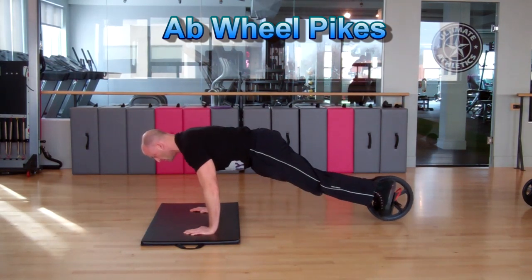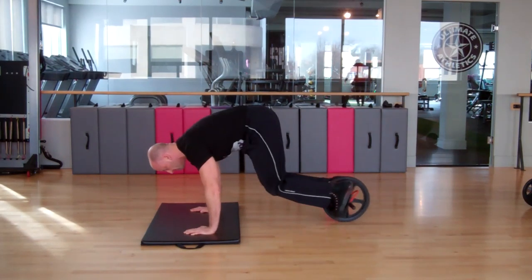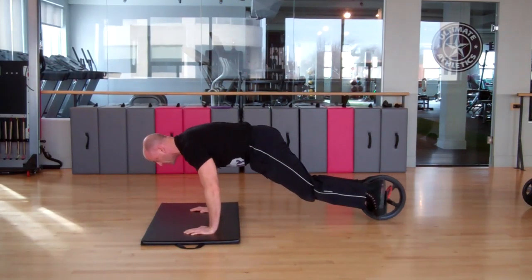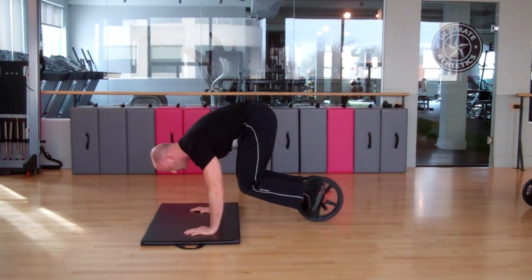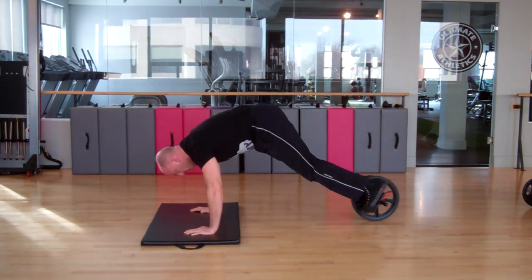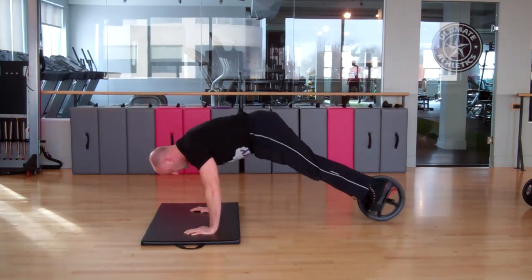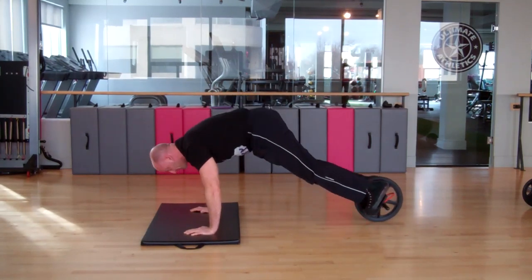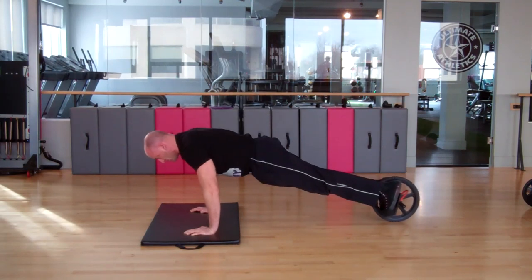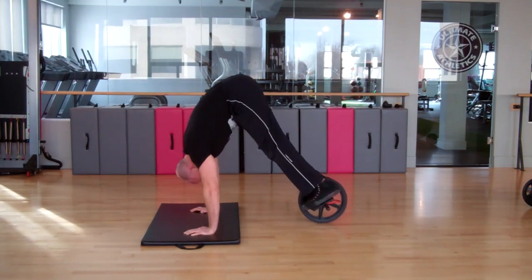Now let's take a look at the actual ab wheel pikes. Here I'm performing a warm-up using a bent knee position — I suggest you warm up with these knee tucks before getting into the actual straight leg pikes. Every time you extend, make sure you're in a nice straight position with no excessive arch in your back. Then progress into the straight leg pike, hips going straight up in the air, pulling the wheel in towards you by strongly contracting your abs — almost going up into a handstand position. The more range of motion the better, staying straight in the legs and arms, flexing at the hips.